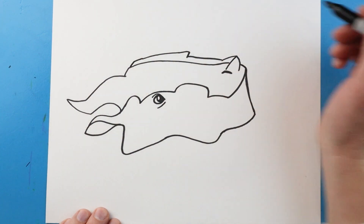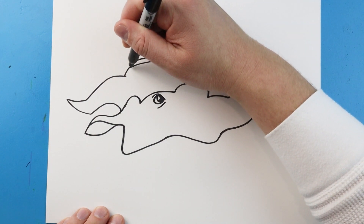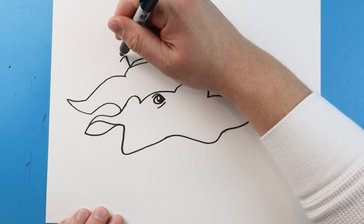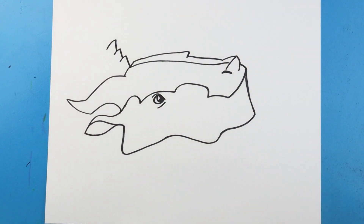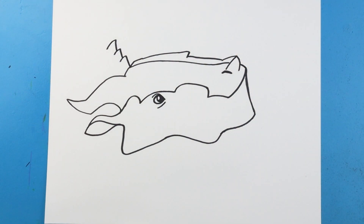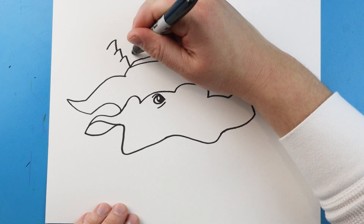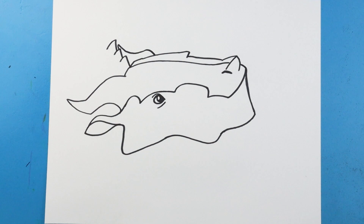Next I'm going to bring this line down to here, and just so we can have an idea, we're going to make a line that comes up and then down. We'll make a couple more just to show where the neck is going to be. Then right here I'm going to make a line that comes up and down, coming to a point and then down to show where that other horn is.